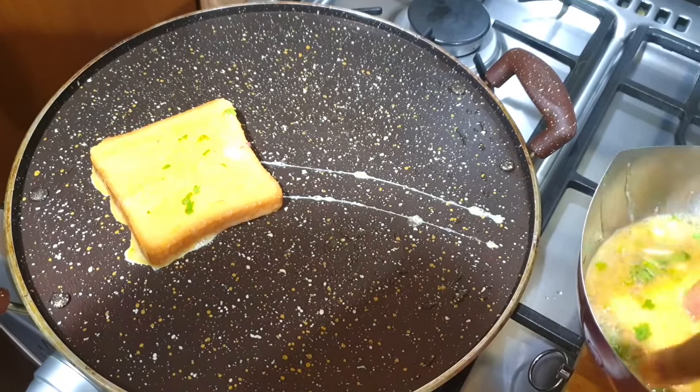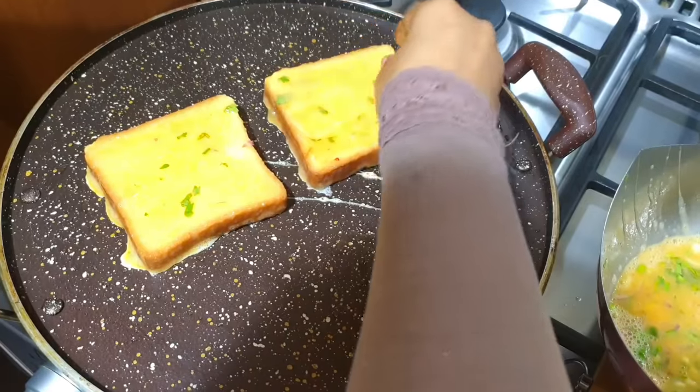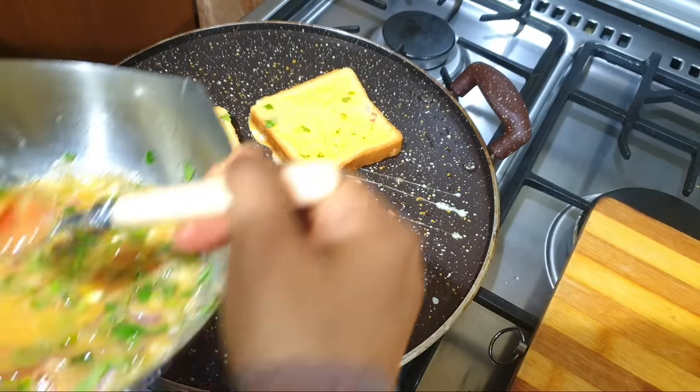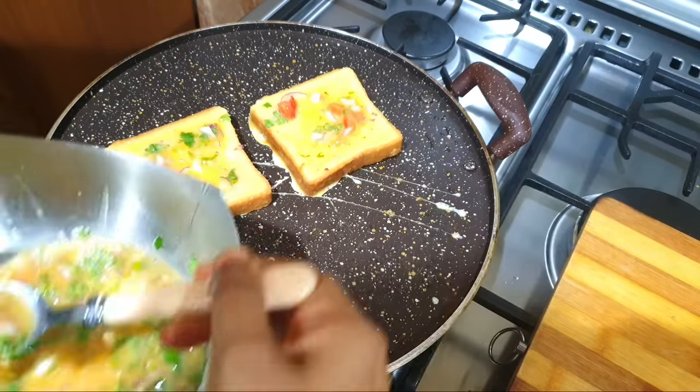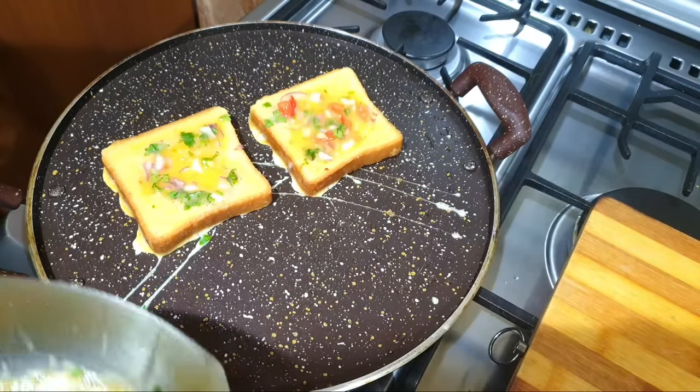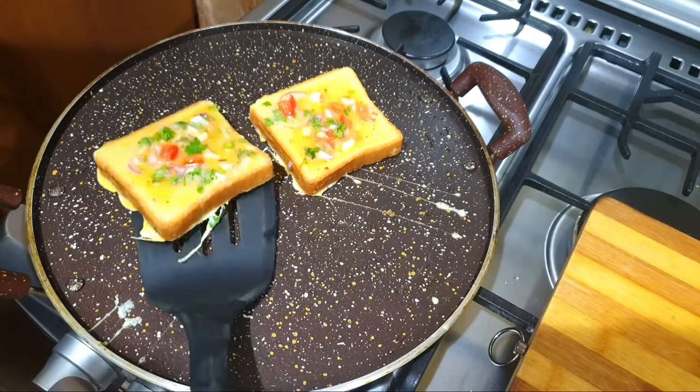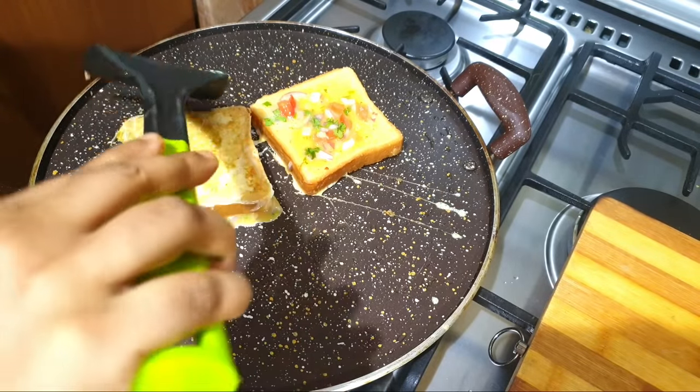We will cut the pan into a small frame. We will toast the toast. Once we have a toast, we will spread it in the middle of the meal.